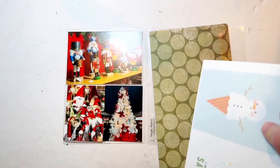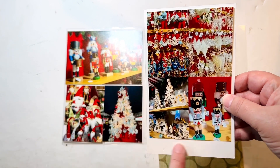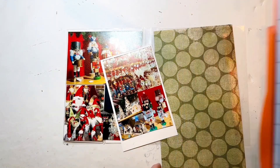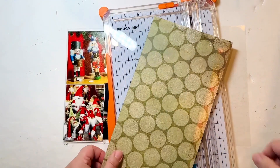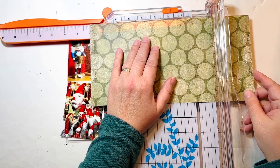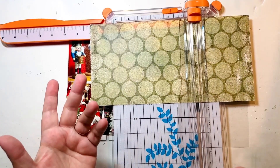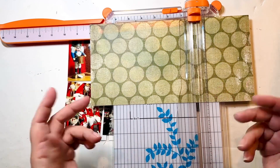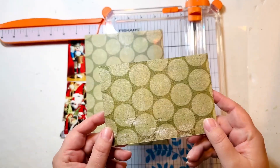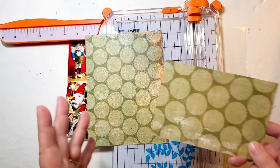In my white scraps I found this piece — I'd obviously used it to print something else and it didn't go well, so I saved it, but it's pretty perfectly sized. I just have to cut off the bottom part. I love cutting my paper to six-by-twelve when I get it because I do some six-by-twelve albums. I can cut down to a six-by-eight and it still leaves me a four-by-six piece, so I feel like I'm never really wasting paper that way.